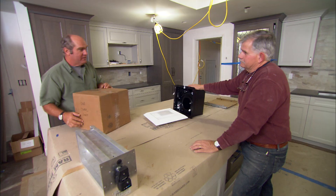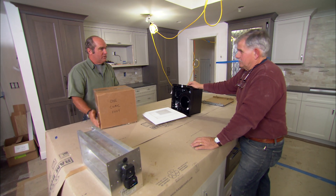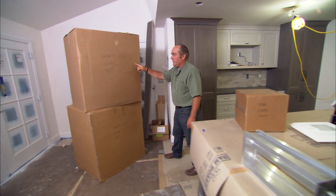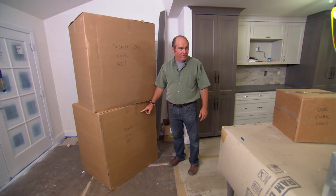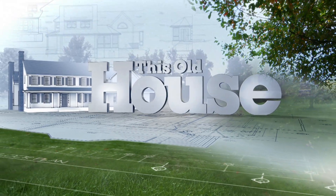And we'll review the critical need for ventilation in today's super-insulated homes. So every time this fan comes on, we need 40 of these. What's 40 look like? This is 20 cubic feet and 20 cubic feet — that's a lot of air every minute. Right here on This Old House.